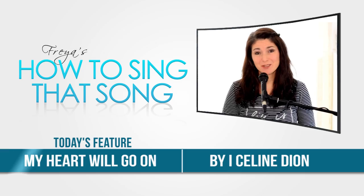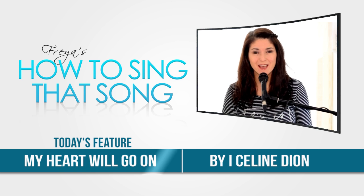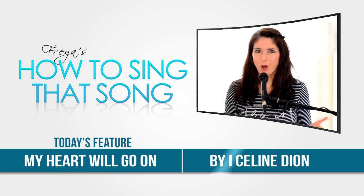Hi, this is Freya with another edition of How To Sing That Song. And today I'm going to bring you another song from a movie — from Titanic: Celine Dion's My Heart Will Go On.